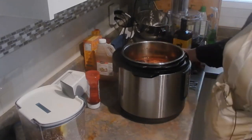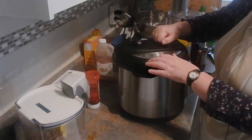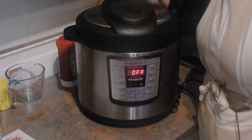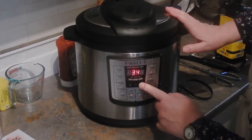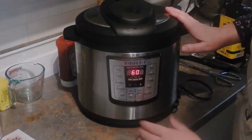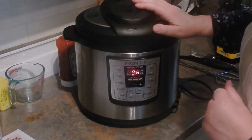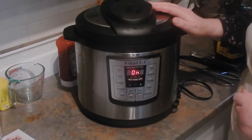Now I'm going to put our lid on, making sure the seal is good. The musical notes tell me we're locked up. Since I'm using pressure cooker mode I make sure it's locked so steam is held in. I'm setting it on manual for a full 60 minutes — the equivalent of cooking all day in a slow cooker. So we're looking at about an hour and a quarter total and we can just leave it.